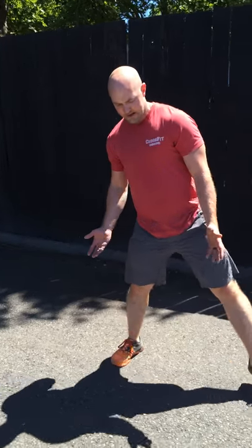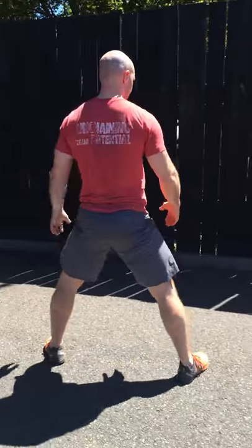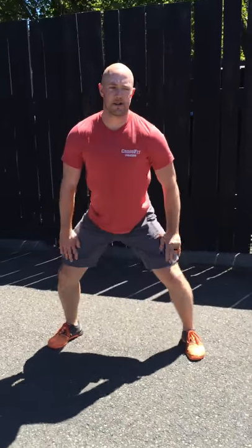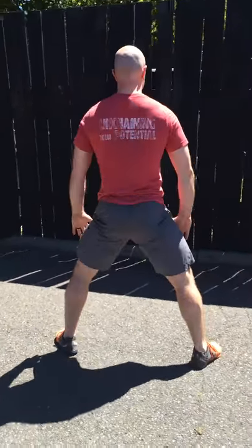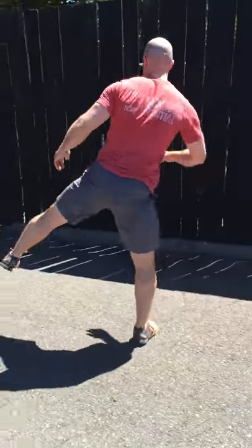After our lunge twist, we'll be doing a sumo squat. It's a nice, wide, steady step into a wide squat. Toes are slightly out, knees are going to stay out as I sit down, keeping my chest and head nice and tall. If I need to, I can push out with my hands. Then we'll rotate and repeat, trying to keep the weight equal on both legs. We'll turn around and go back.